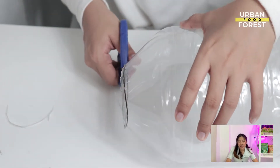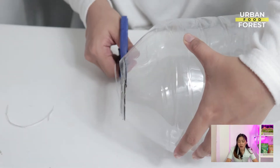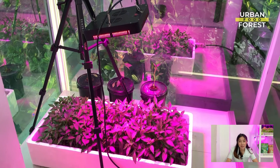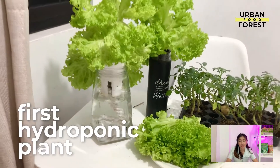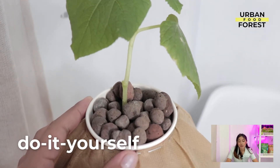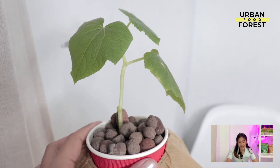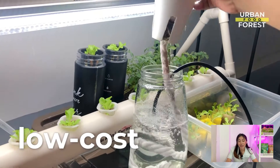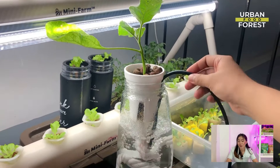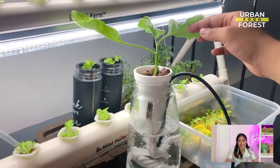I will teach you every single step from finding all the materials and equipment you need, installing your Hydroponic system, to growing your first Hydroponic plants. If you're someone who likes to do DIY activities like me, I will share the low cost and common household materials that you can use to build your own DIY Hydroponic system.